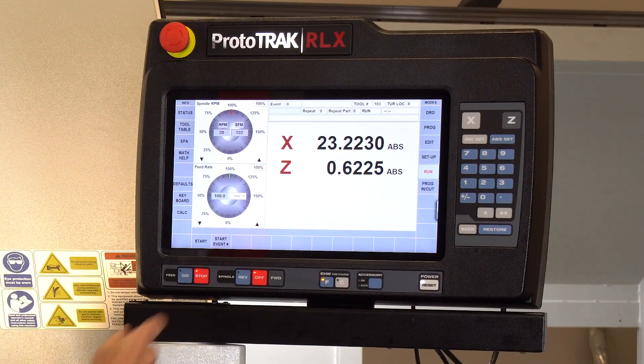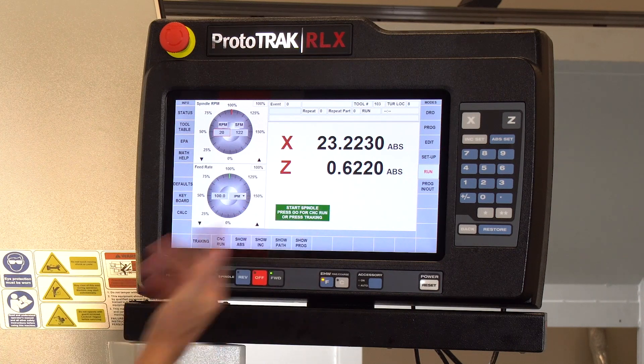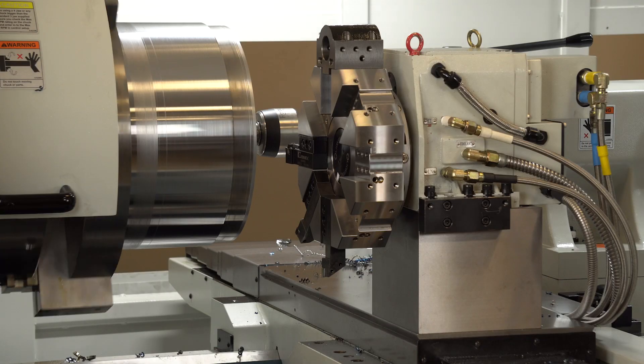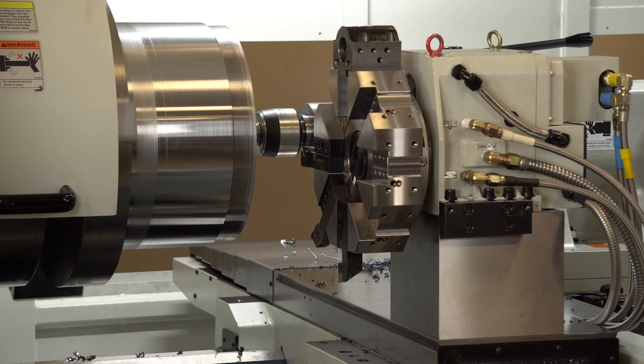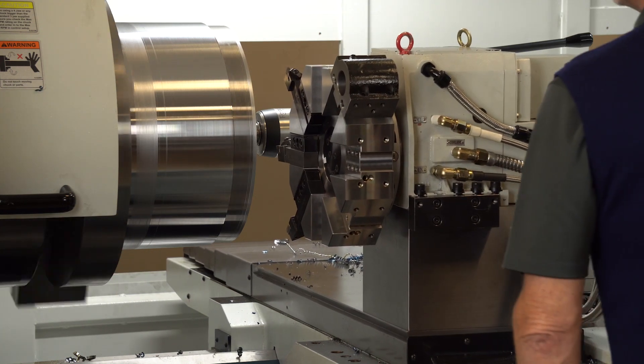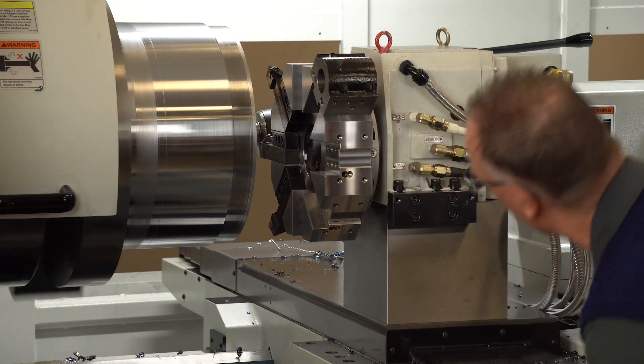I'm going to go to run mode and go to start. It says turn the spindle on and either push tracking or push go. You guys know me — I'm going to go to tracking and just make sure I'm in the right place. It's a little hard to tell sometimes. You'll notice that it changed its position, so I just want to get in here and make sure I'm where I want to be without getting in the way too much.